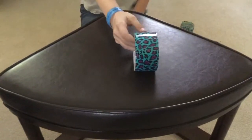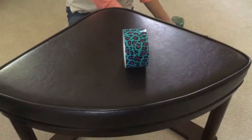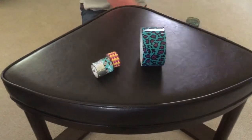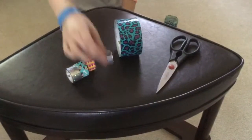First of all, the items that you will need are duct tape — I prefer using small duct tapes for part of this project — scissors, and a keyring.